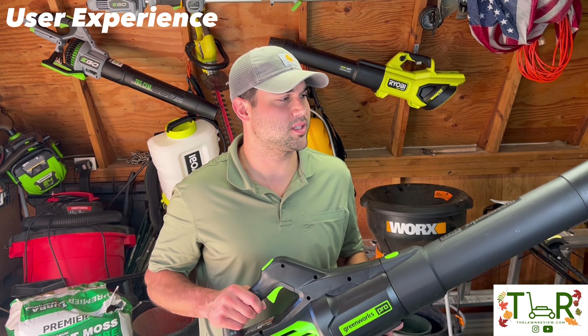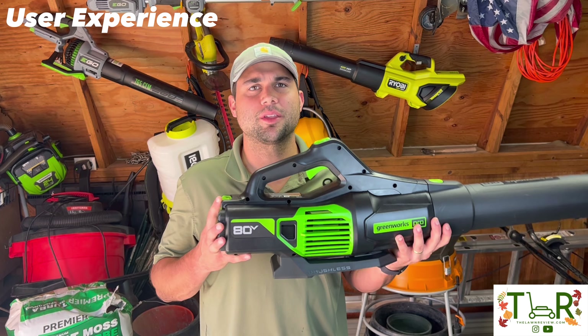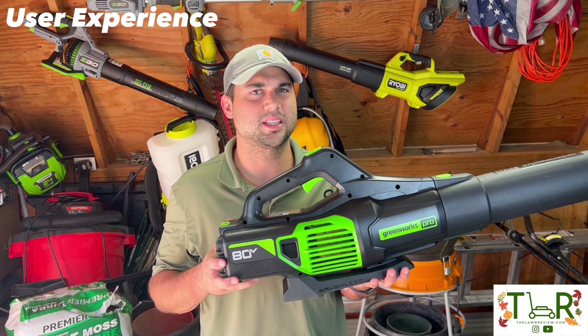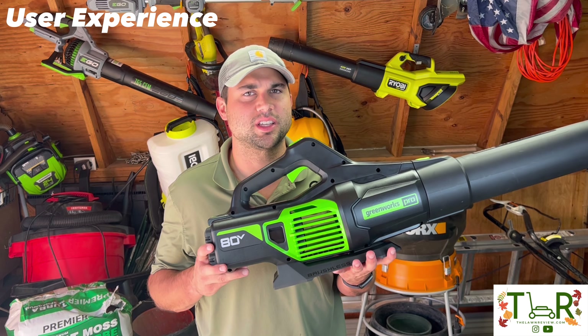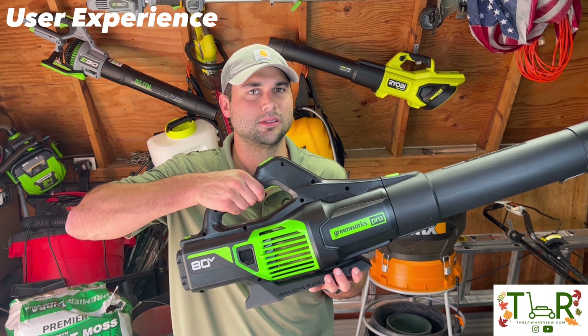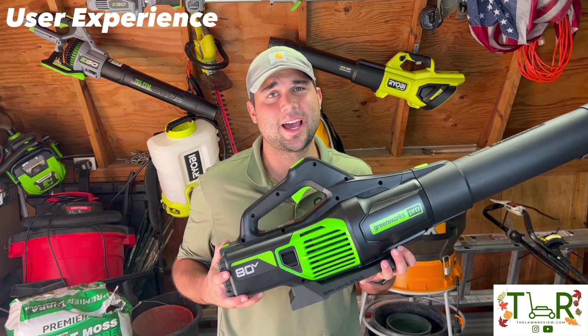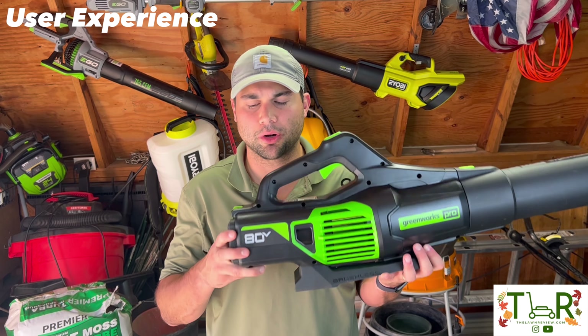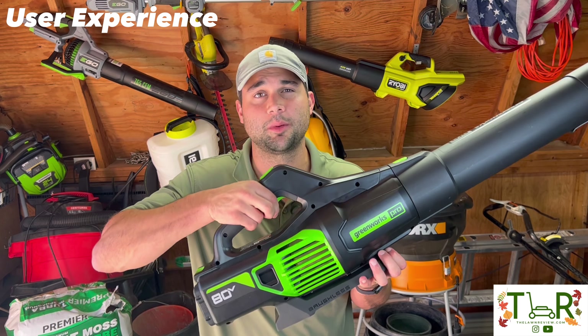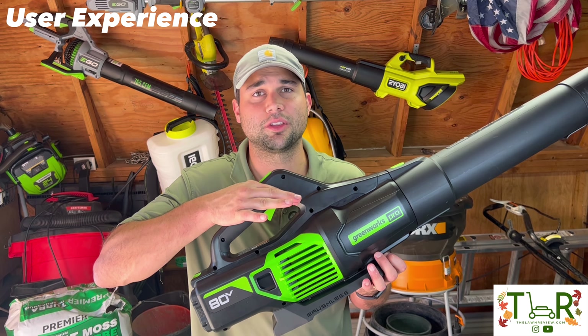Another user experience element is sound. I saw online that it was advertised at 60 decibels — about the level of an average conversation. But honestly it's probably more in line with 80 to 90 decibels, which is pretty standard among electric blowers in general. One key thing I love about electric tools: if someone comes up to talk to me while I'm blowing, I just let off the trigger and it's immediately off — no idling motor residual sound.